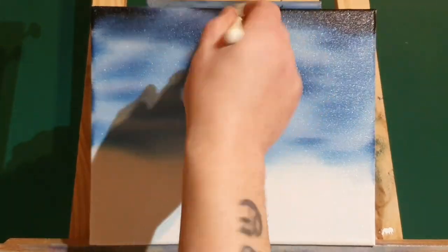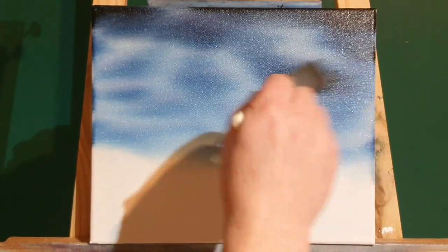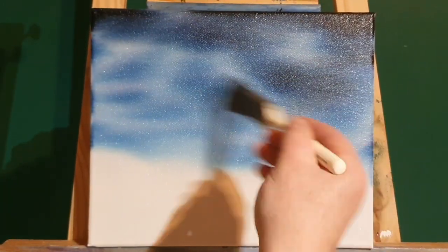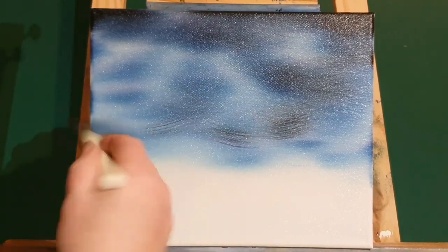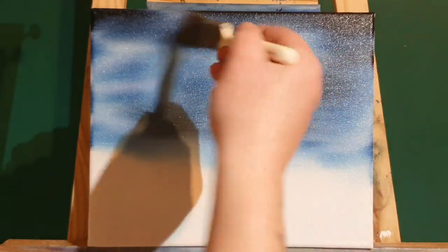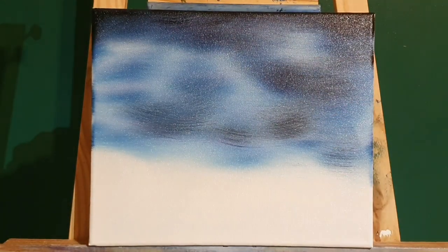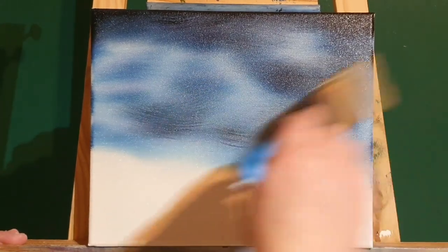I'm just going to touch a bit more of that colour into the sky, just into the corners, just to darken it off, just to draw his eye into the centre. Onto the Prussian blue, just a tiny bit of black — not much, just a tiny little bit — just to darken it here and there. And again, blend it out, smooth it all back out.